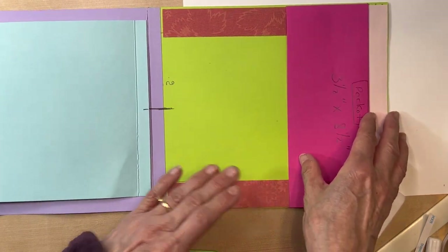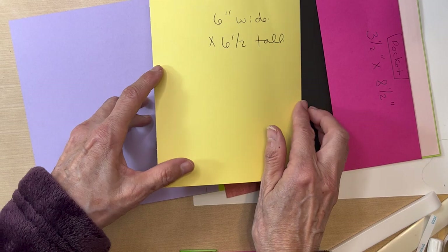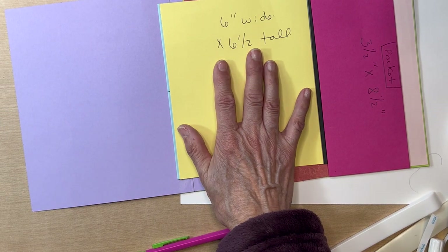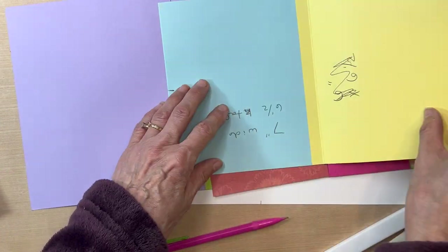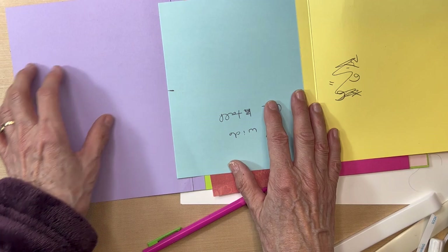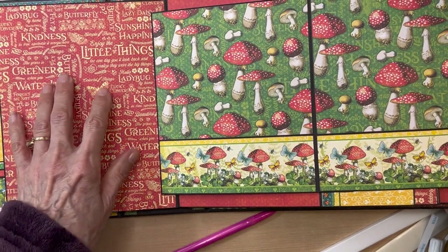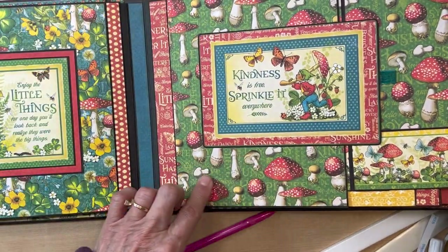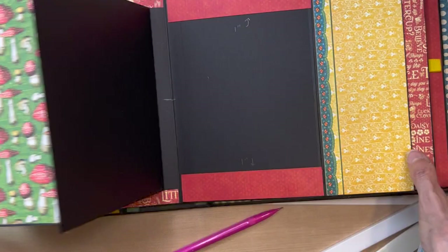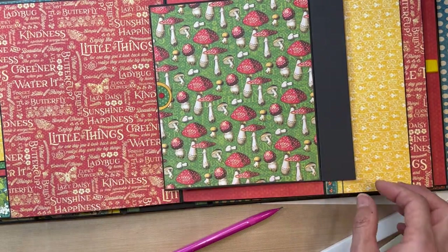Nothing goes on the backside of the sliding piece because it's going into this pocket. You've covered this with the small mushroom paper, this with the large mushroom paper with the mushroom strip, this with this paper, and this with this paper. We still have not added the paper to our pocket because we need to add our ephemera card and magnets — that's going to be next.